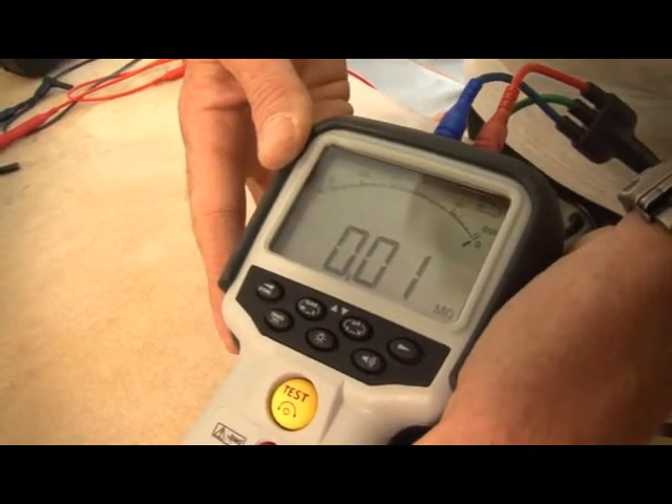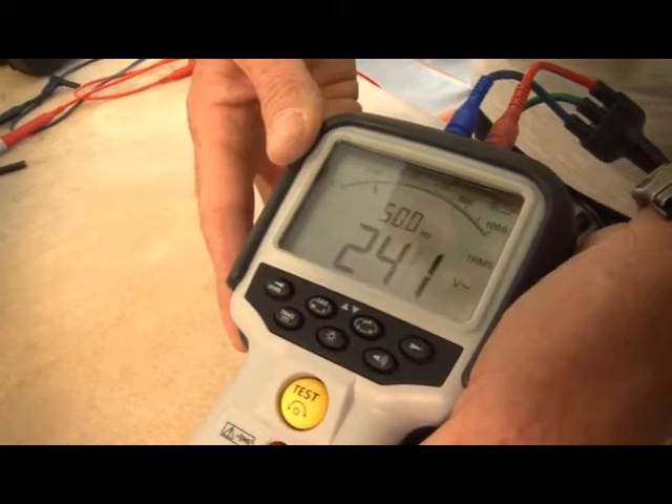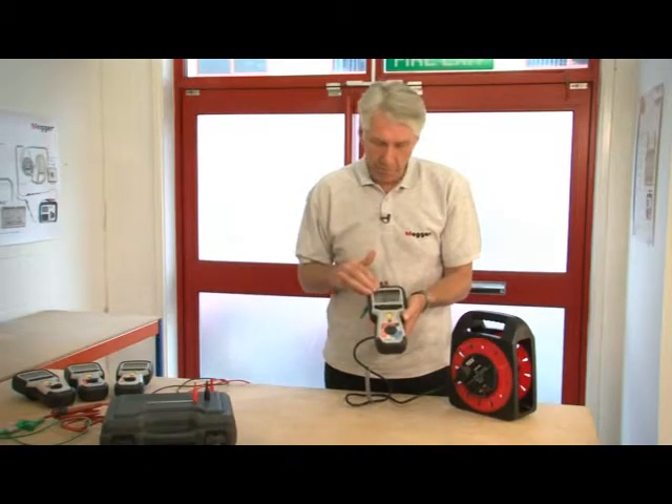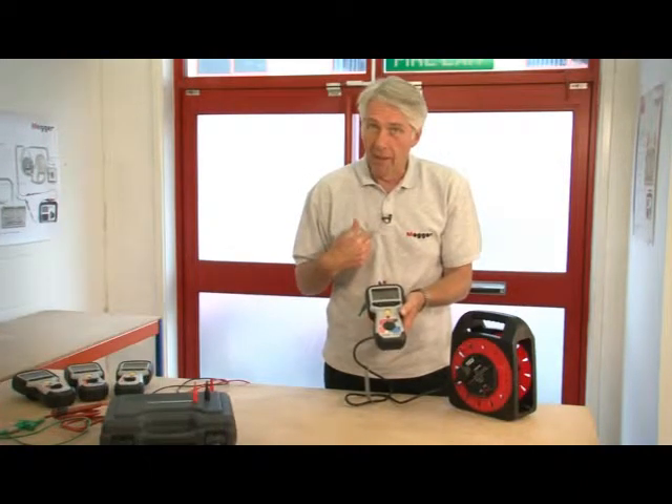When I let go of the test button, it actually reverts back to the voltage measuring screen with, of course, the warning buzzer — but again, most importantly, neither the product nor the operator has come to any harm.